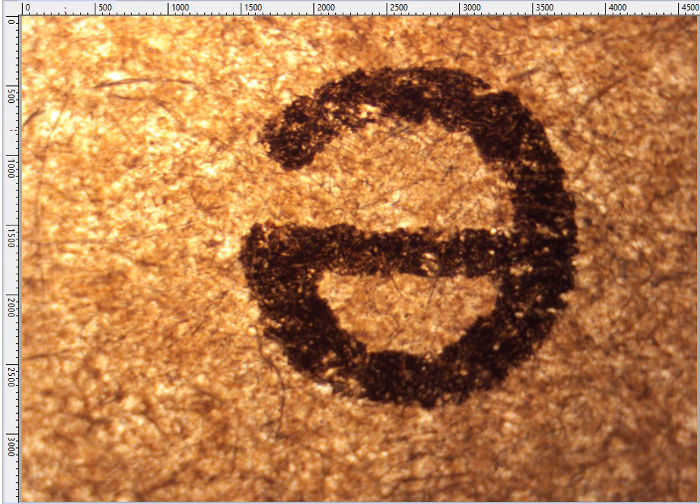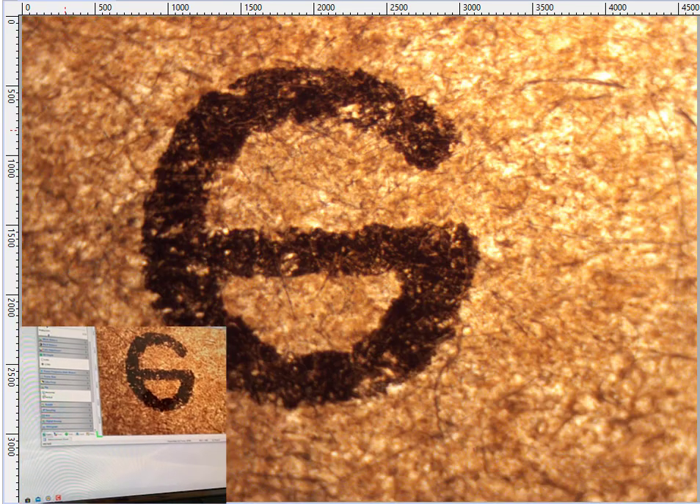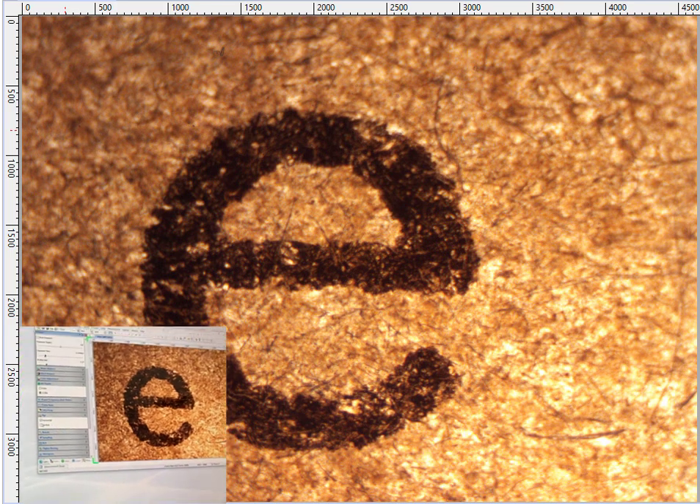But because we have the luxury of having a digital image, we can take that digital image and with a few flips and twists, we can turn the image right side up and facing forward.